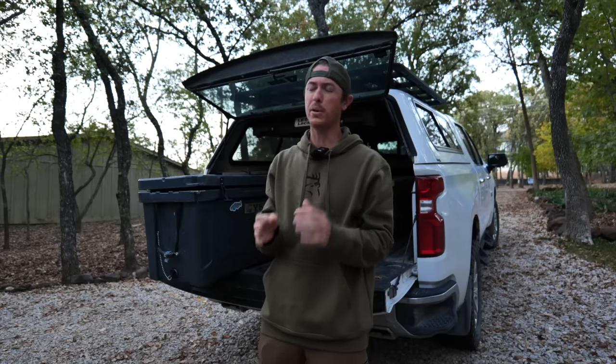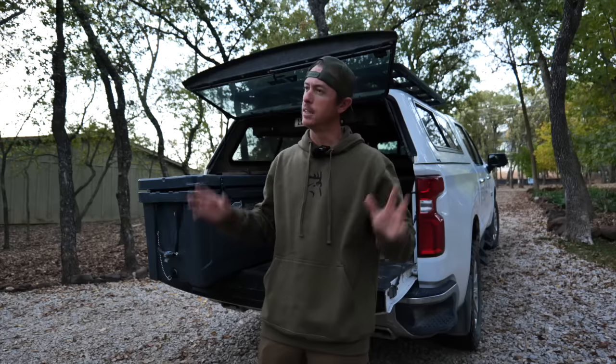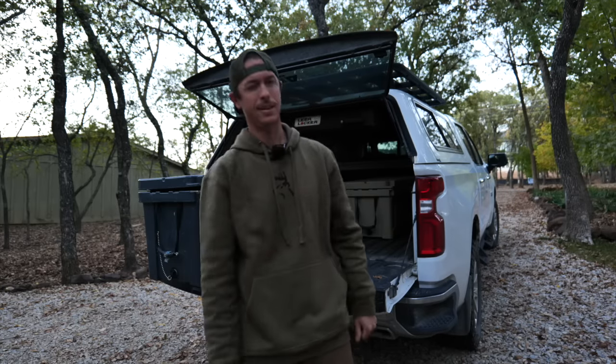Hopefully you learned something in today's video - I know I did, and I'm just continuing to learn the breakdown and processing of meat. I think it's so important as an outdoorsman - not just to shoot your buck, mount it, and have the meat come secondary. Take pride in your work and that meat is going to be delicious. I will see you guys on another outdoor adventure soon - make sure to smash that like button. We got a mule deer hunt coming up, so stay tuned.